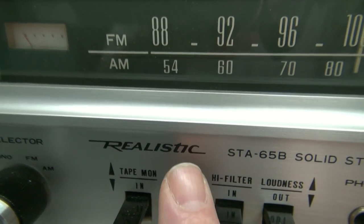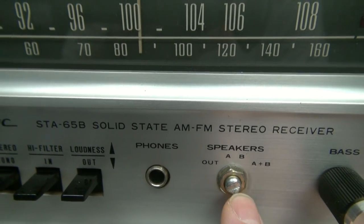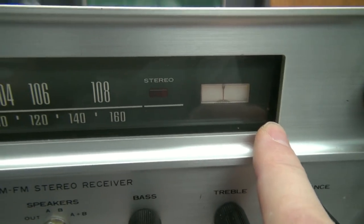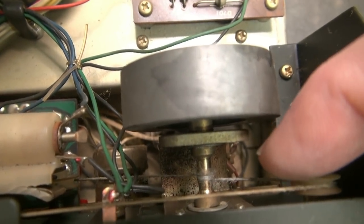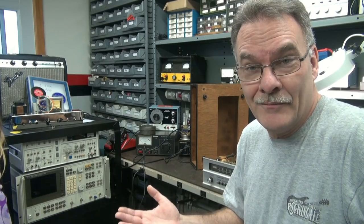Here she is — the Realistic STA-65B Solid State receiver with the following problems. Broken speaker switch shaft — that's a real issue because I highly doubt I have anything like it. The dial lamps, which are hidden over here and over here, are burned out — easy fix. But the main problem is the dial cord. If you look right over here, going around the flywheel, it's about ready to break. When you try to tune it, the needle barely moves, and I don't want to mess with it because I don't want it to break.